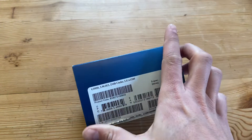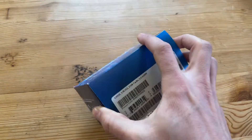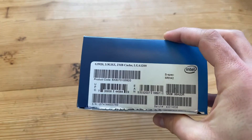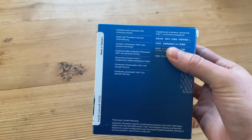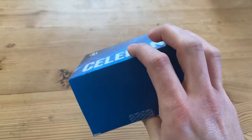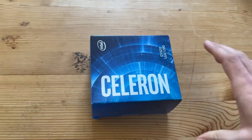It's a two core, two thread processor — yes, two cores and two threads in 2020. It's got a 3.5 gigahertz clock speed, 2 megabytes of cache, and Intel's UHD 610 onboard graphics, which aren't going to be much cop in today's world. In fact, this processor probably wasn't going to be much cop overall, but I wanted to see what it can do.